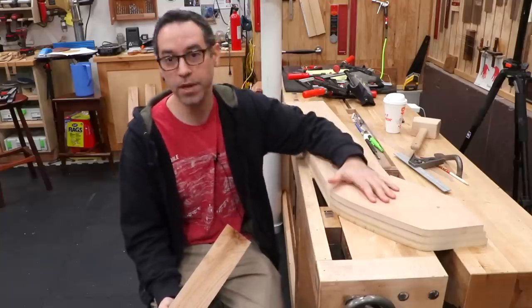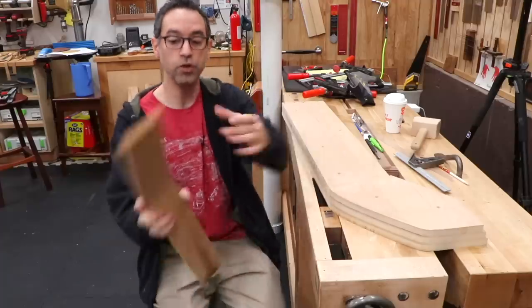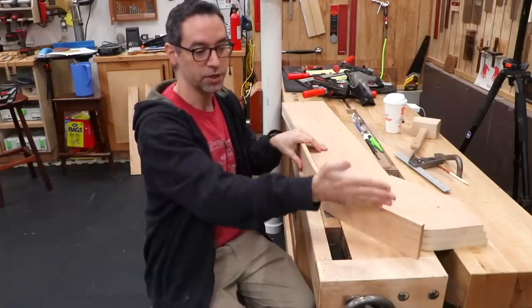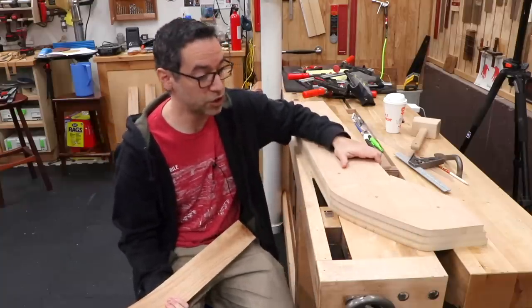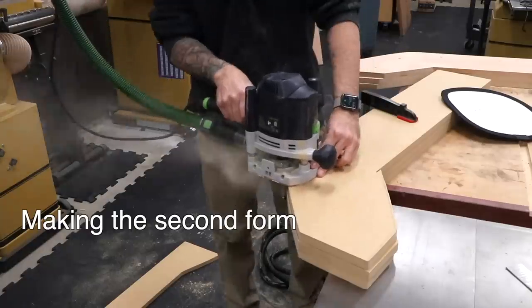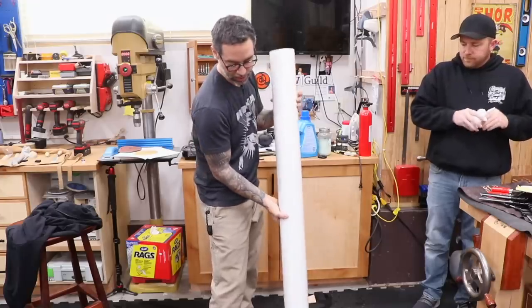Since I have two ski pieces to do, I need to make a second form so I can clamp both at the same time and after maybe a two to three day dry time, they should be set. Another option would be to double the form thickness, bend a wider board all at once, then bandsaw it down the middle. But I think it's much easier to get even clamping pressure on a narrow piece. On the soak tube, I saw a little water pooling at the joint, so this time I'm adding some silicone caulk rather than buying PVC cement.